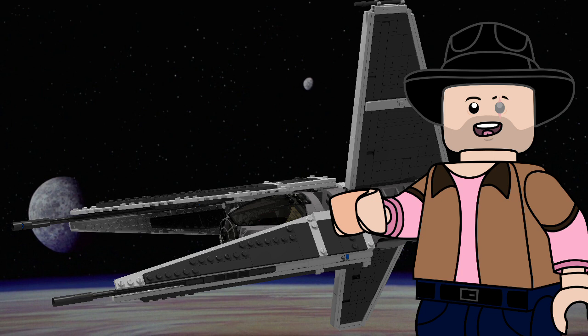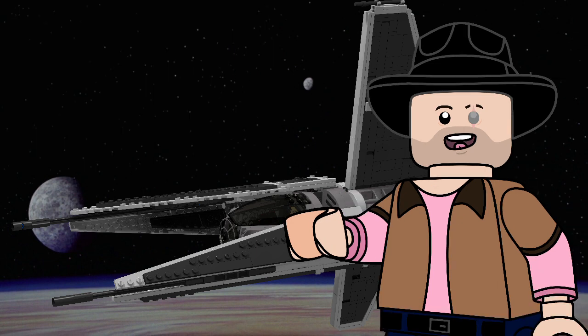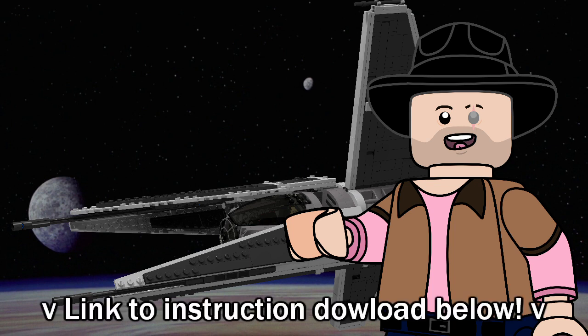And I do actually wanna thank the LEGO Star Wars subreddit for helping me name this guy — that was not a lie — so thank you to everyone who submitted a suggestion, it really does mean the most. And as for you, my dear viewer, if you wish to build this feller yourself and read a bit of the actual lore I've written for it, then you are more than welcome to click the first link found in the description below.